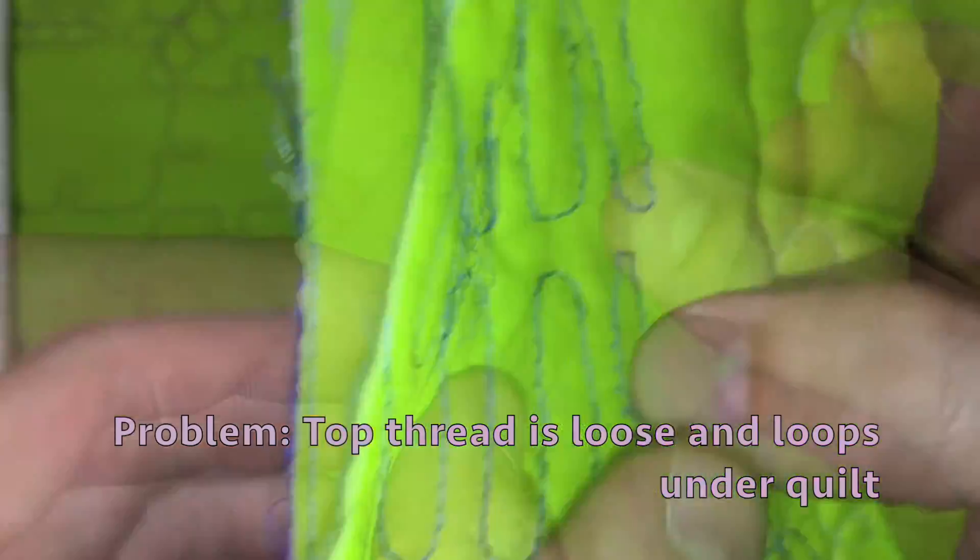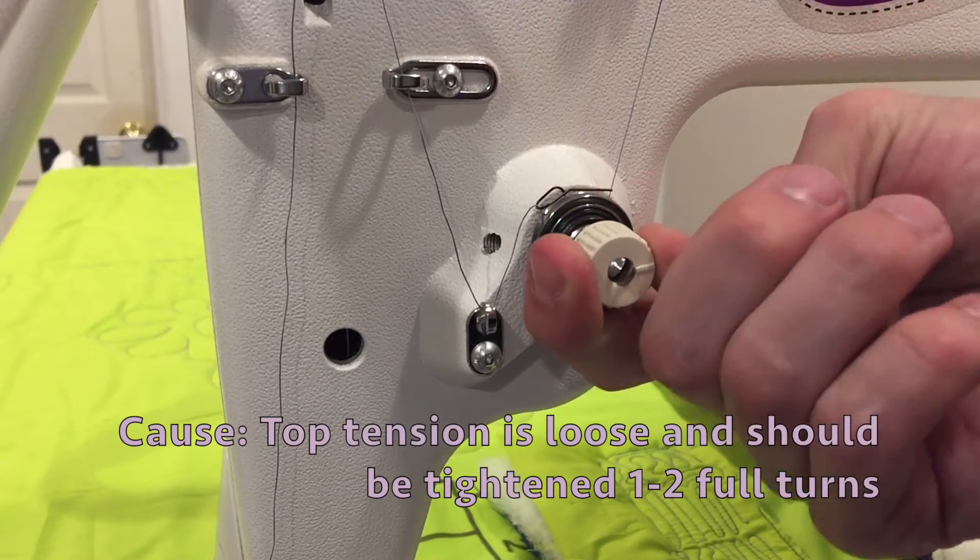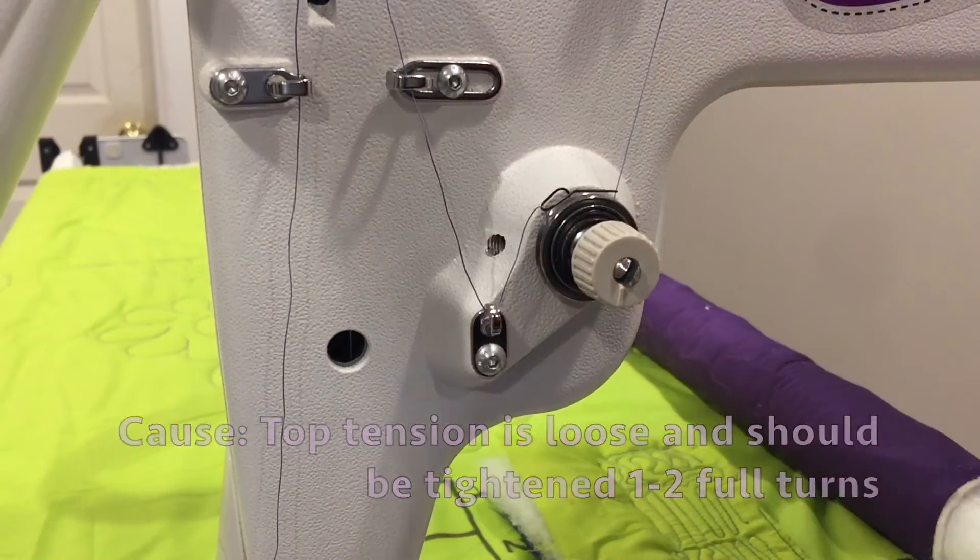If your top thread is loose and you have loops underneath your quilt, your top tension is loose and should be tightened one to two full turns.